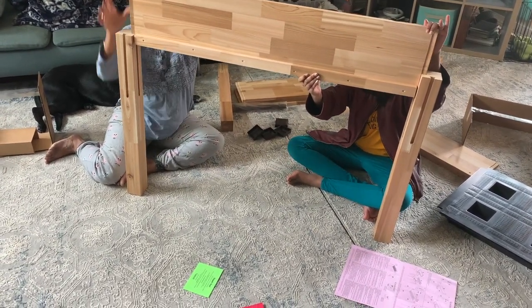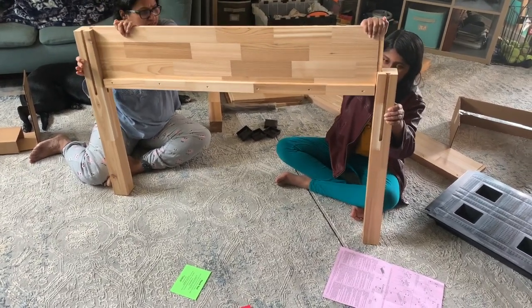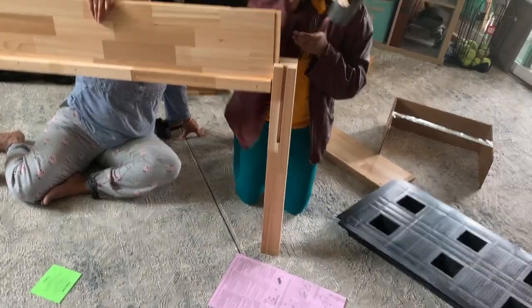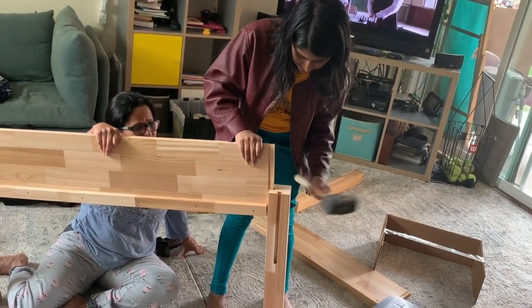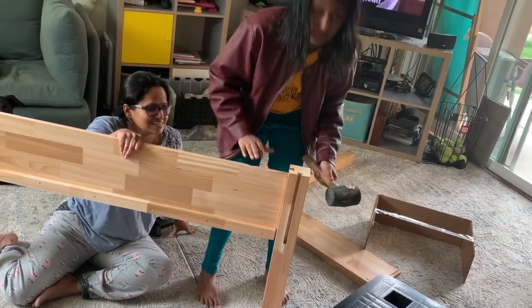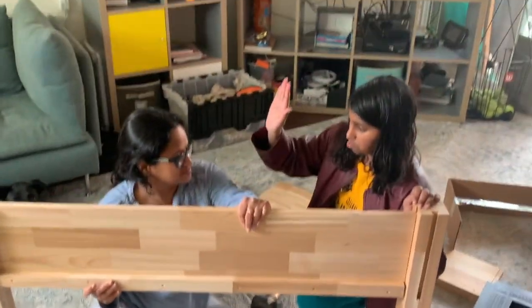Especially if you have dogs or cats, this planter is great because it keeps plants up and safe. We definitely recommend using this. In our last episode, the kids were really excited about this — they were very interested and happy with it. It really saved us time.